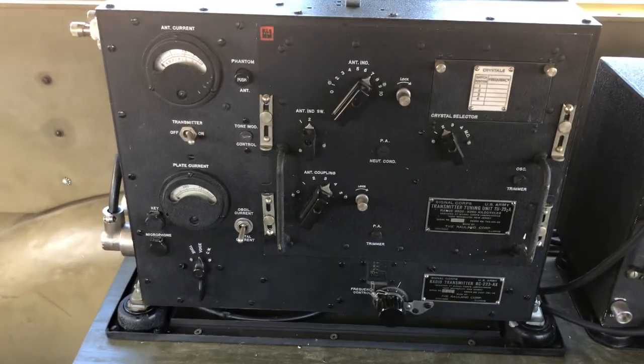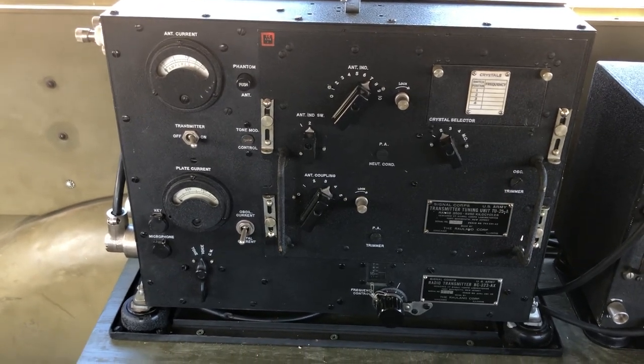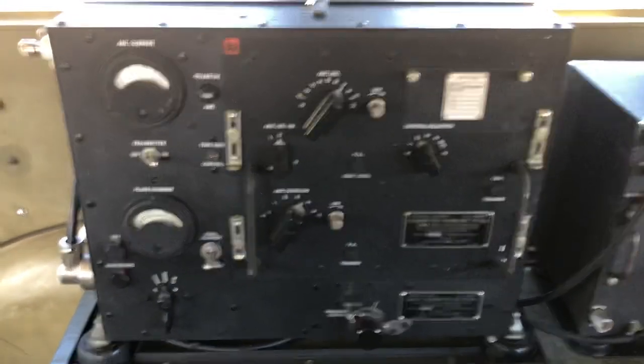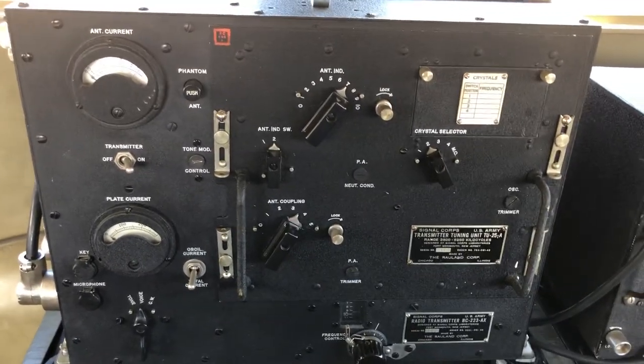Just running the BC-223 into the whip antenna with its 10 watts out — surprisingly works very well. It works even better of course with a long wire or dipole type antenna. So we're in phone mode now and I'll key the transmitter here — the PE-125 comes up.